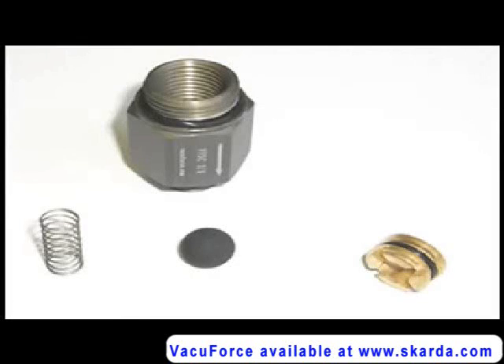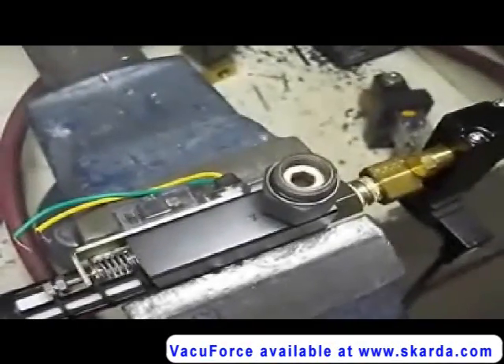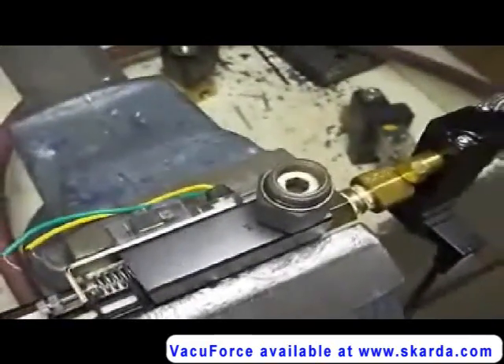The self-closing valve consists of a valve body, a spring, a rubber nitrile ball and a brass adjustment screw. This movie clip is showing a self-closing valve under a test condition. It is attached directly to the inlet port of a vacuum venturi.